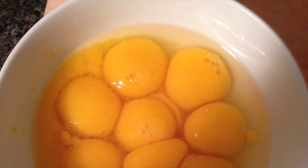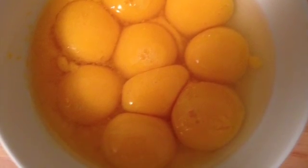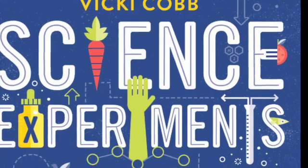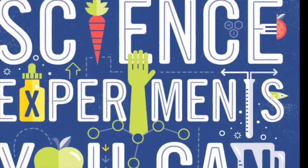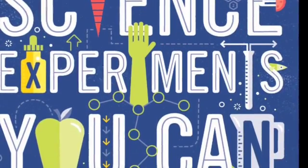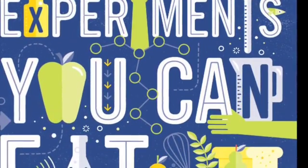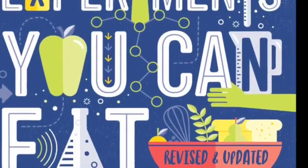Would you like them for dessert? With a little whipped cream? Hi, I'm Vicki Cobb, the author of Science Experiments You Can Eat. This experiment in molecular gastronomy is new in my updated and revised version of the book.